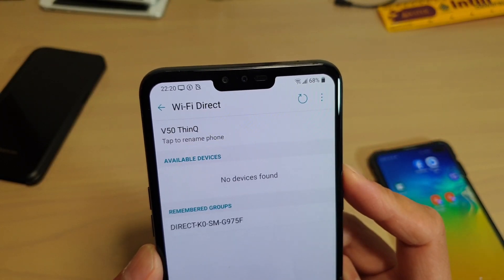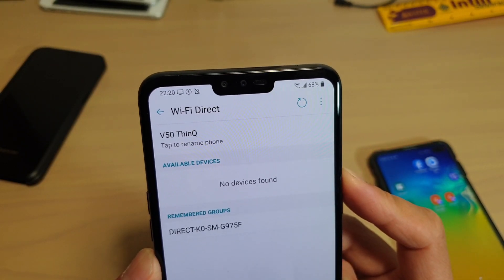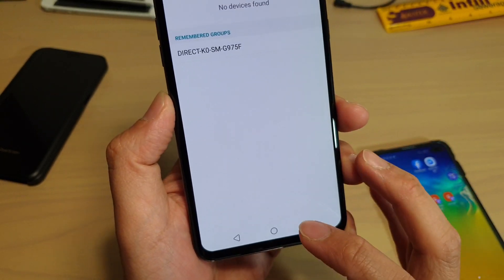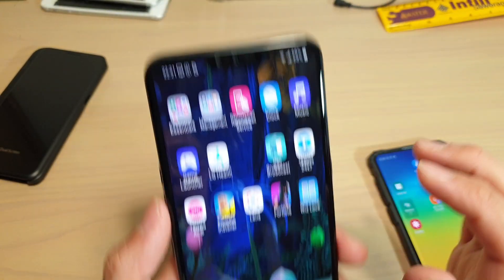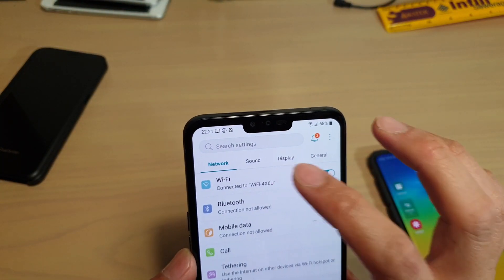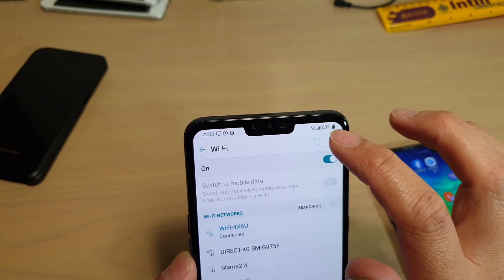How to connect to another device via Wi-Fi Direct on the LG V50. First, tap on the home key to go back to your home screen. Then swipe down and tap on the settings icon. In here, tap on Wi-Fi and then tap on the menu key at the top.